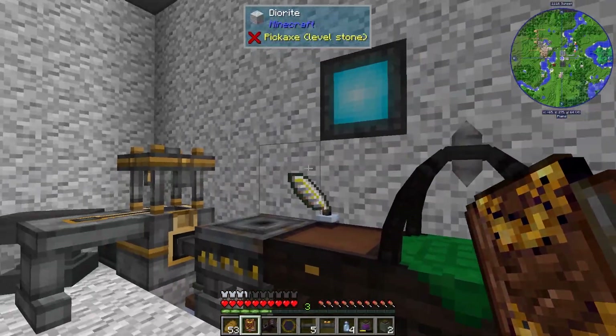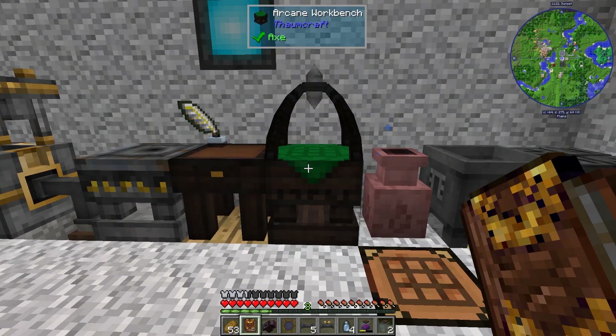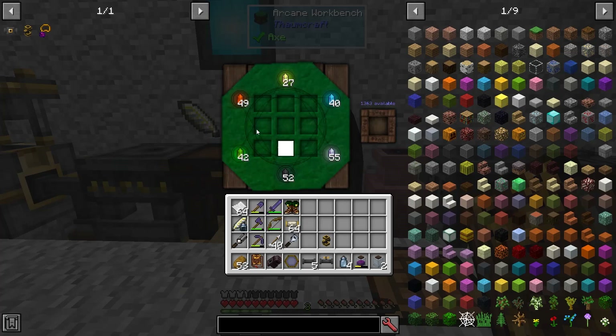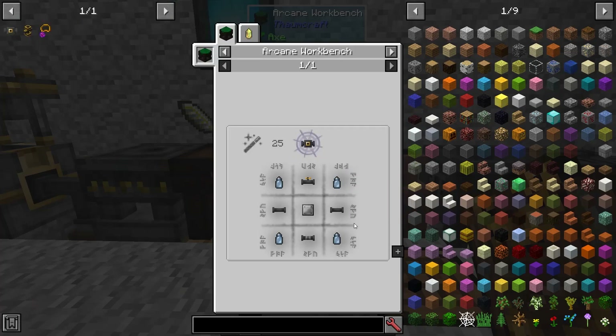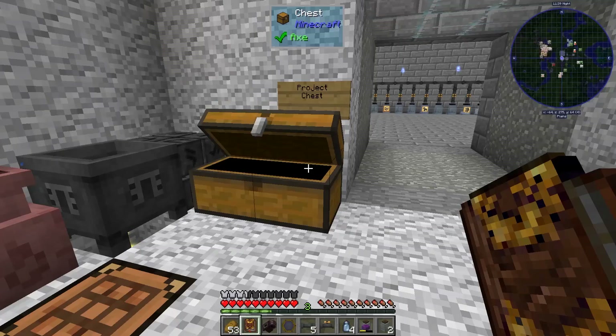The essentia buffer can hold eight different kinds of aspects in one place. You know how the tubes can only hold one of each aspect, but the essentia buffer can hold eight. So it's a great thing you're going to want to put on top of your centrifuge so it can pipe things out easier. So let's go ahead and make one of those as well. It needs four files, some essentia tubes, a valve, and an iron plate, which I think I may have forgotten.